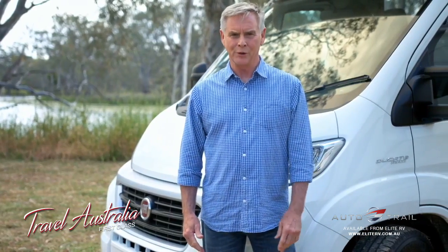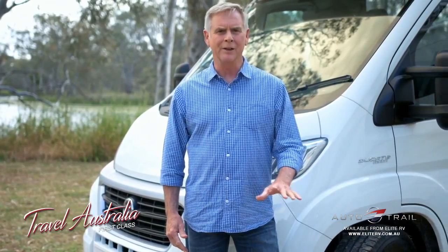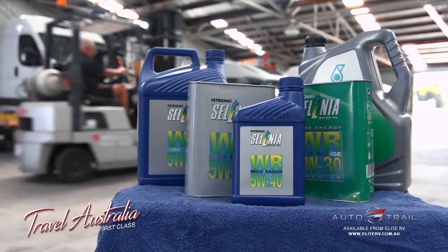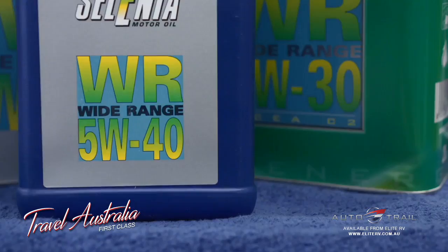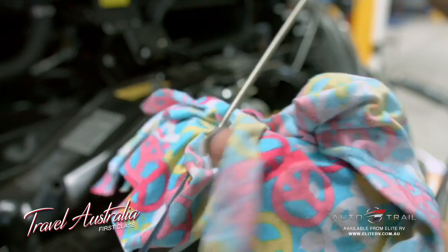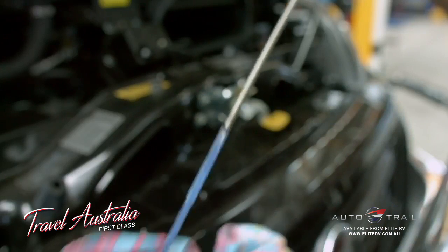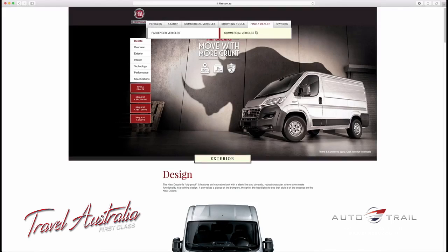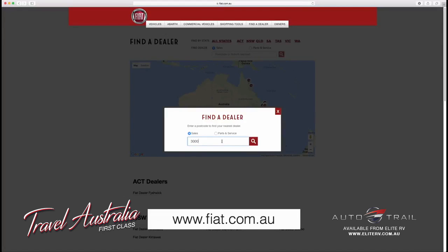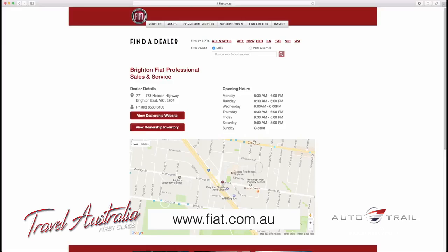When it comes to servicing your Ducato, no one knows them better than your local Fiat professional dealer. They use Selenia oils, which are specifically formulated after extensive testing on Fiat components and will achieve maximum protection for your Ducato. You can find your nearest Fiat professional dealer on the Fiat website at www.fiat.com.au.